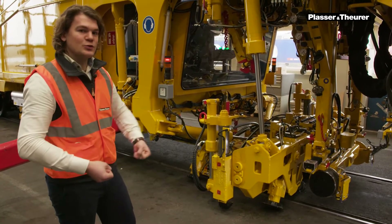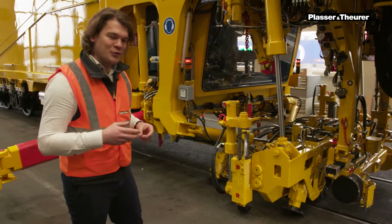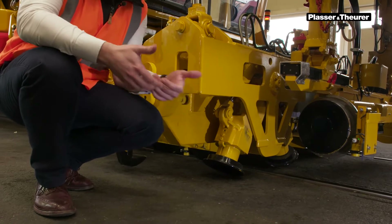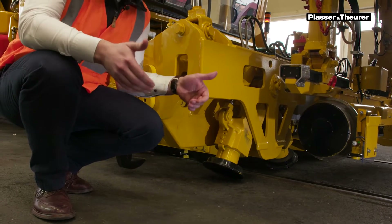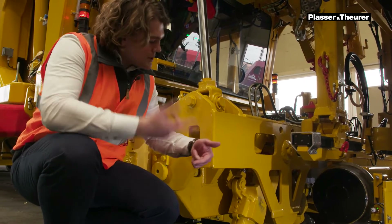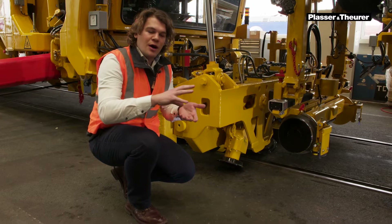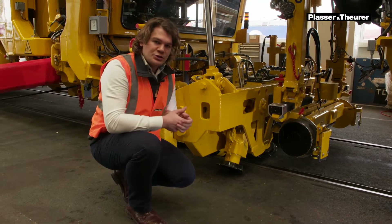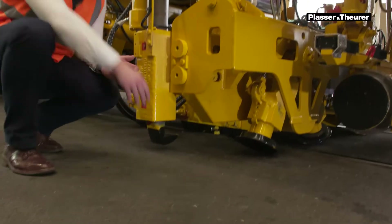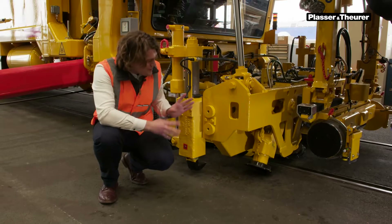As you can see, it's really massively built. It has to do all the strength work that is required. Have a look at those rollers — they are responsible for grabbing and making the connection with the rail. They are placed underneath the rail head and can stay there even when the machine moves because they roll as well. But sometimes, for example when you have an isolation joint, you cannot use them because otherwise you would damage the isolation joint. For this, there is a hook that you can place underneath the rail foot or underneath the sleeper. I think it's a nice little detail.